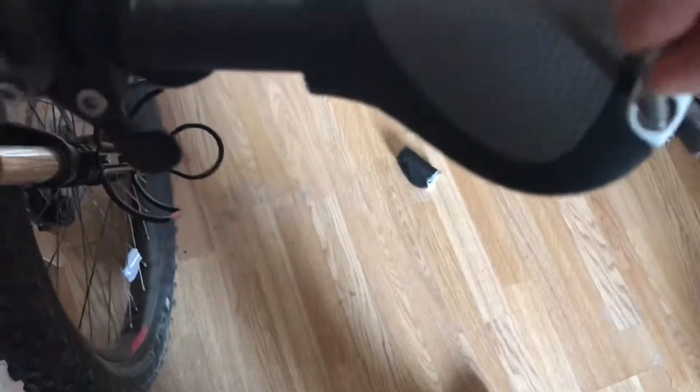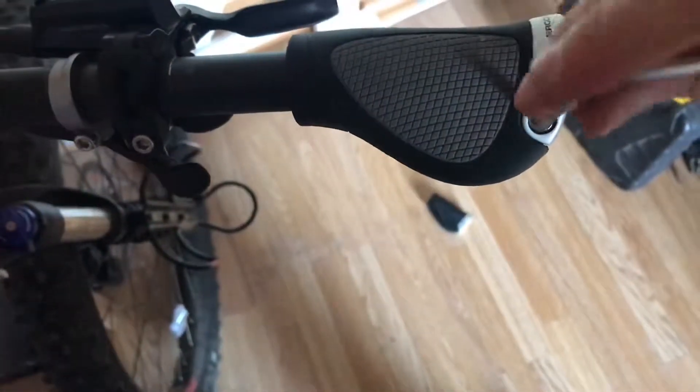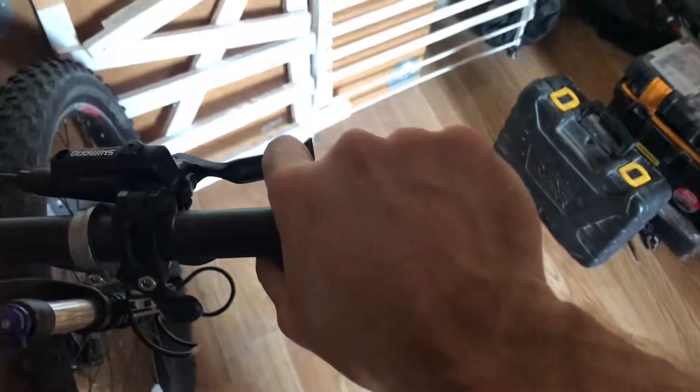I'm going to get a torque wrench because it's hard to tell when it's at five newton metres, but for now this will do just to show you. There you go — and because it's so much wider, there's much more support for your hand. Yeah, very easy to put on.